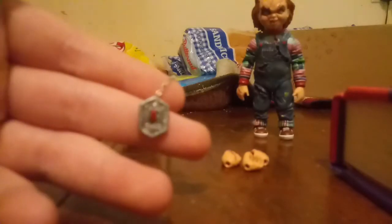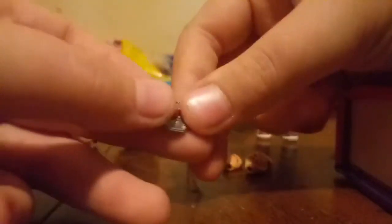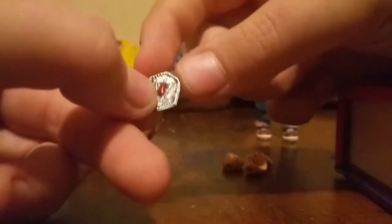Now, the Heart of Damballa. This actually has like a real magic chain and it has so much detail on it. It actually looks like the Heart of Damballa. It has that red gem. It has wording on the back. It has a real chain — that's like the coolest thing in the set besides weapons.